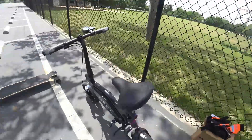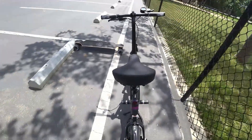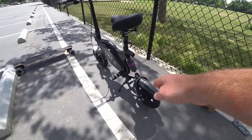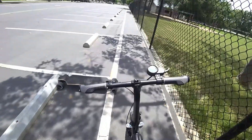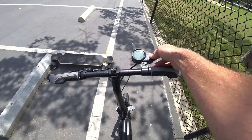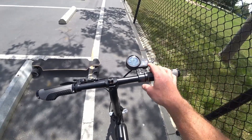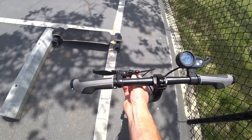Here's the Orca in its new state. I removed the rear brake. I put the e-move touring control display here, which works just fine, along with the e-move brake lever over here.